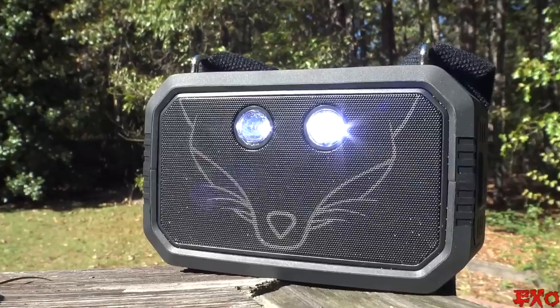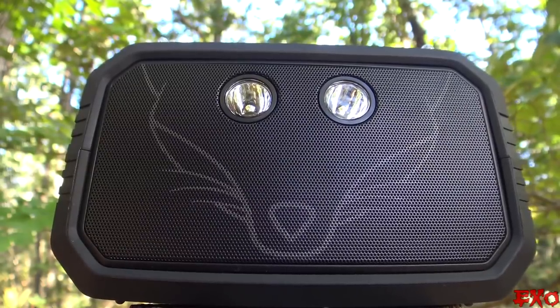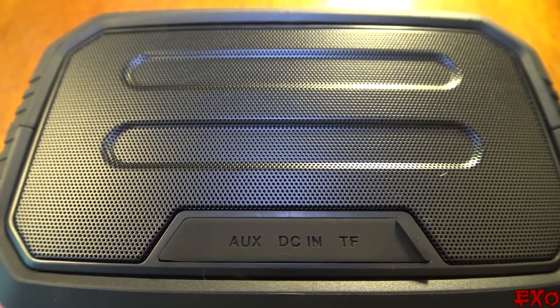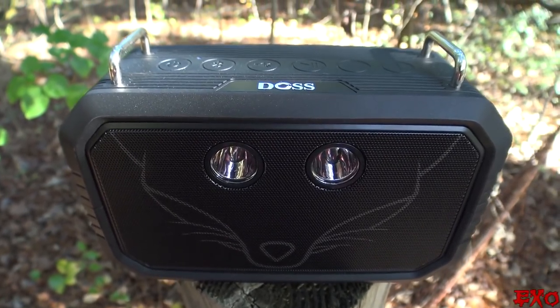It also has two pretty decently bright flashlights in the front with reflective housings, and if you pay close attention they actually double as eyeballs to the fox emblem. It even throws out a pretty aggressive strobe light, say if you're ever in an emergency. Behind the waterproof flap on the back we have the simple auxiliary, power, and storage slots. Aesthetically speaking, this is probably one of my more favorite Bluetooth speakers that we've checked out here on the channel.